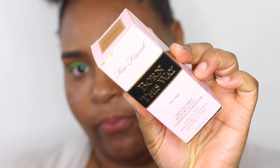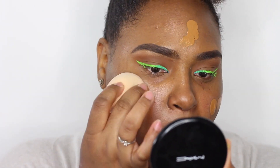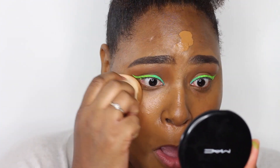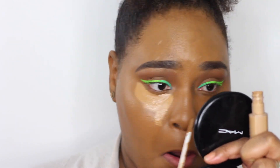I'm going in with the Bobbi Brown Rich Face Base as my primer, applied all over my face. Then taking the Too Faced Born This Way Foundation in Chestnut and applying that all over my skin — it's a gorgeous foundation. Going in with a beauty blender and blending it out, look how seamless my skin looks from using this foundation.